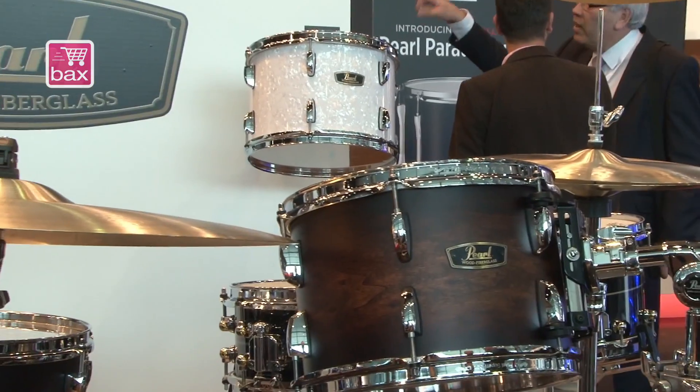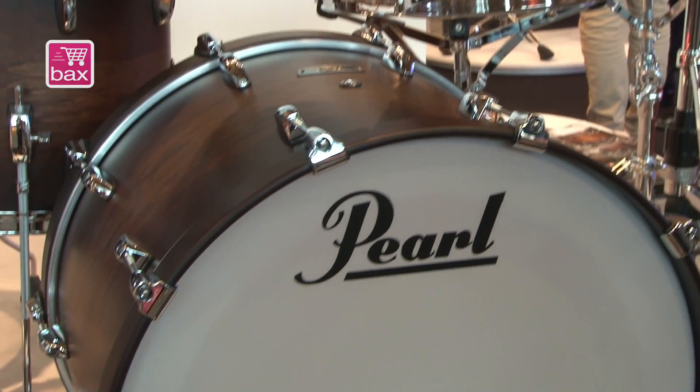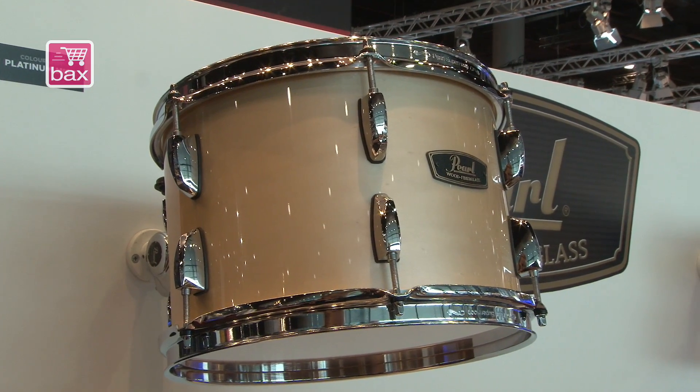We are introducing here a limited run for all of 2015. In Europe we are doing two configurations — one configuration is with a 22 by 16 inch bass drum, a 10 by 7, a 12 by 8 tom, and a 16 by 16 floor tom. This configuration comes in this nice satin cacao burst, but also in the platinum mist, which we show on the back wall where we have a sample tom.